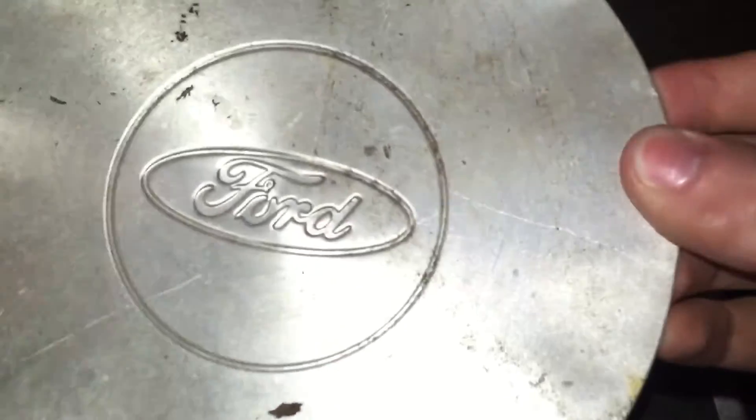Very nice and pretty clean — that could clean up nicely. Next is an old Ford Explorer center cap, about a 1990 to '94 Ford Explorer. This one is missing the back part of it where it would have clips, but this one's missing the back side.